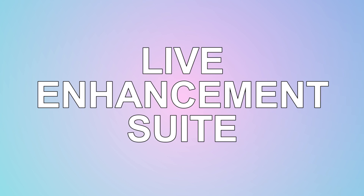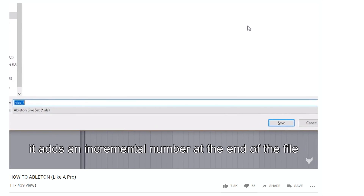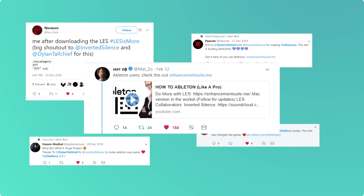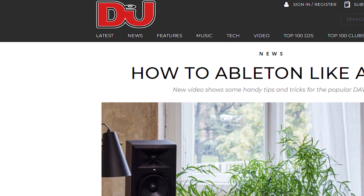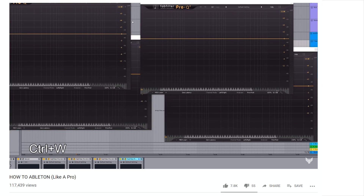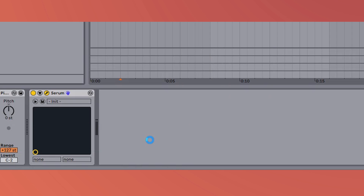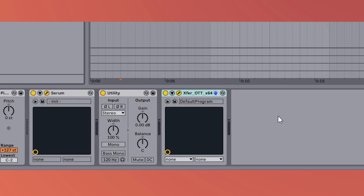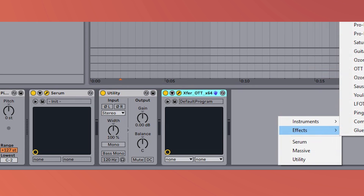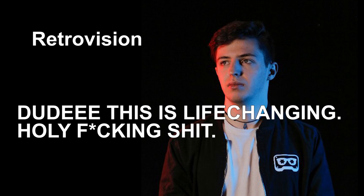The Live Enhancement Suite was released right at the end of 2018 and the response has been great. It's awesome to see how LES has transformed your workflow. LES is a program that runs alongside Ableton Live and allows you to do more stuff and boost your workflow so you can focus more on making music. It doesn't change any Ableton profiles but does what you'd normally be able to do, just at superhuman speeds in a more convenient way.